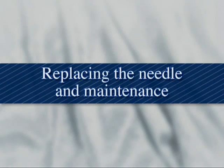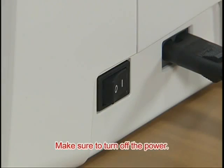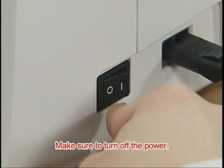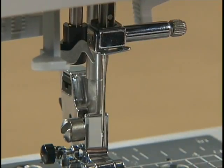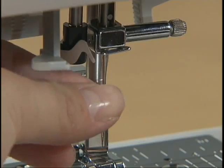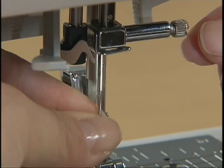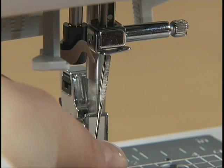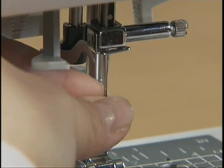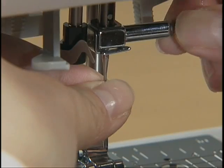Let's take a look at how to change the needle and clean the machine. Before replacing the needle, raise the needle by pressing the needle position button once or twice and turn off the power. Lower the presser foot and hold the needle with your left hand. Loosen the needle clamp screw with the accessory screwdriver in your right hand and remove the needle. With the flat side of the new needle toward the rear of the machine, insert the needle until it touches the needle stopper, then secure the needle clamp screw.